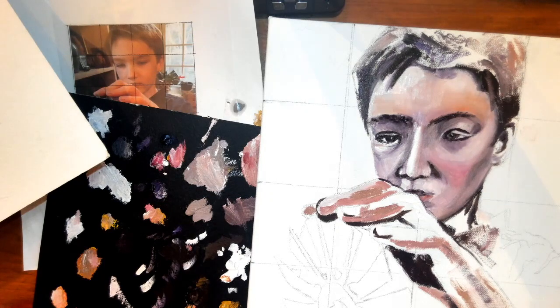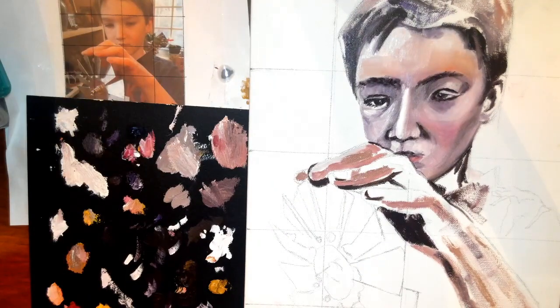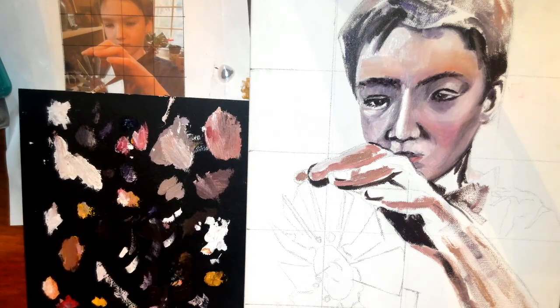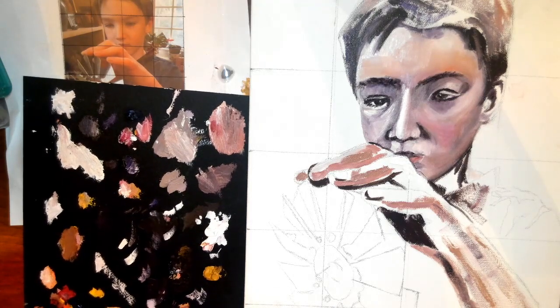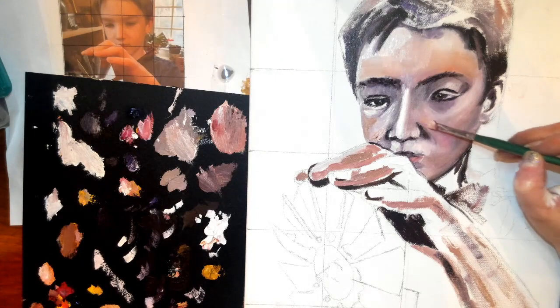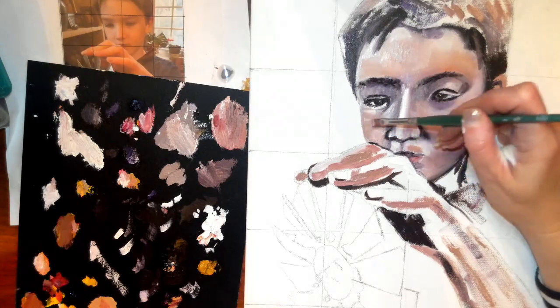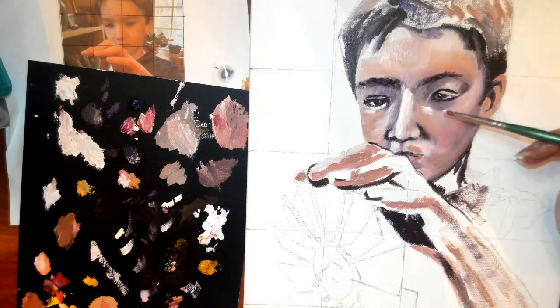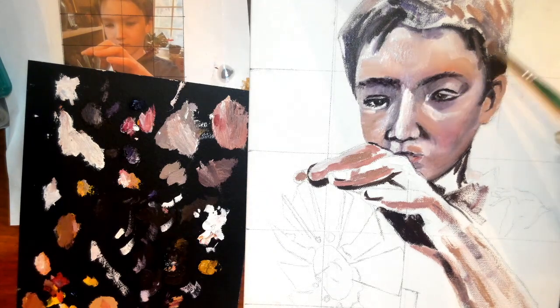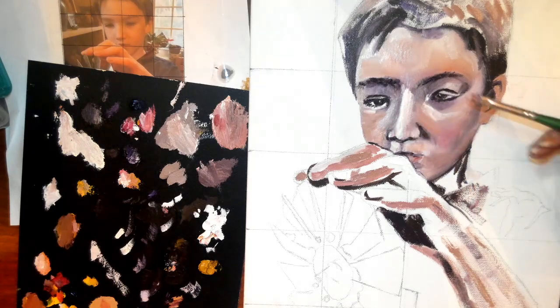Just continue to blend, and continue to smooth, and continue to look for other colors that need to be brought into this skin tone. You might see that certain areas need more browns, more white, or more reds or oranges. Remember to smooth, but not over smooth.